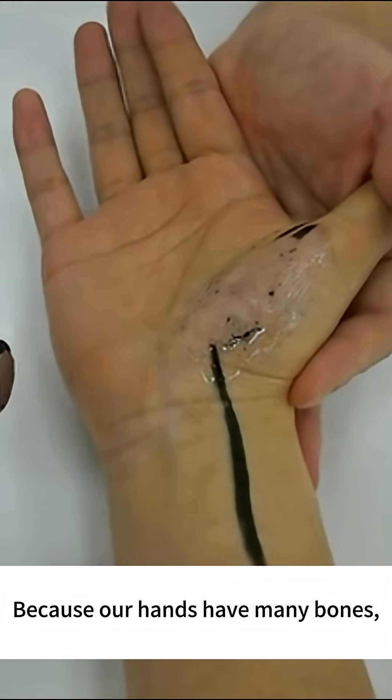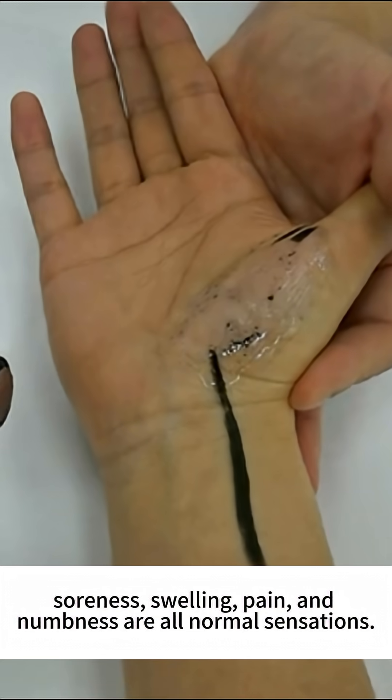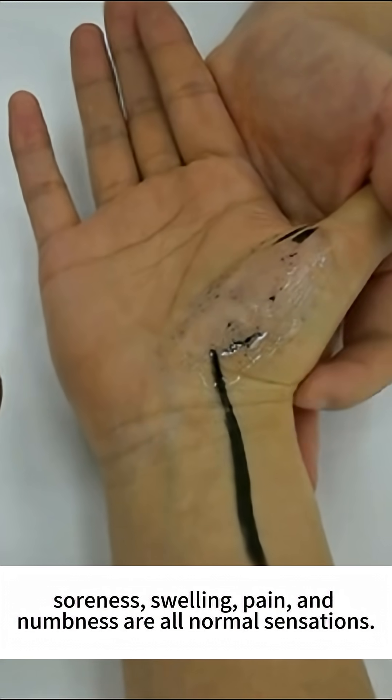Because our hands have many bones, soreness, swelling, pain, and numbness are all normal sensations.